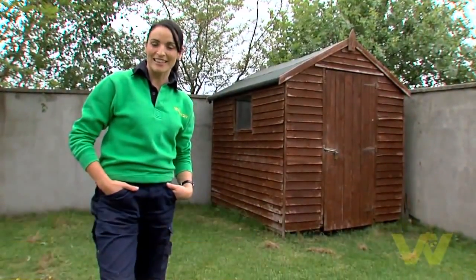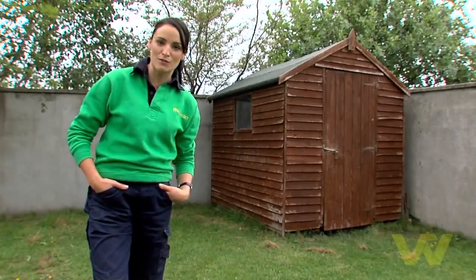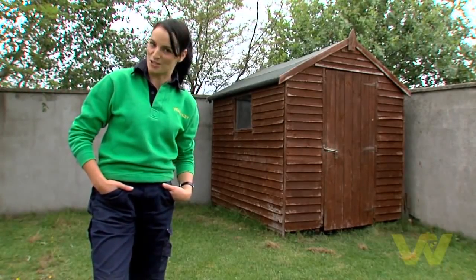I'm going to show you how to paint a garden shed. In a few simple steps you can really transform this garden feature, and here's what you'll need to do the job.